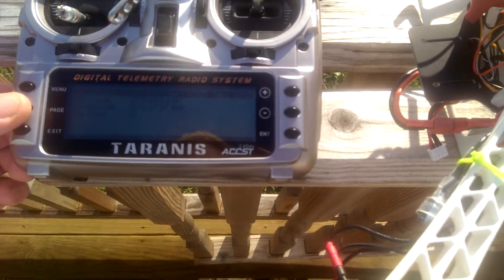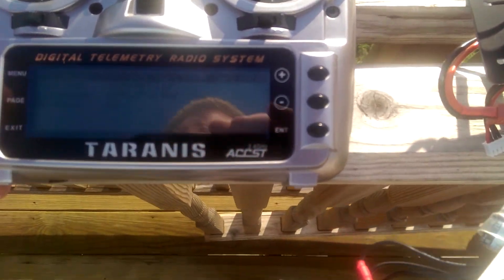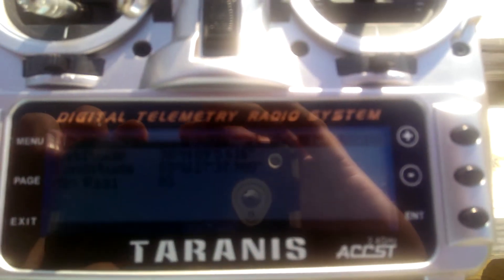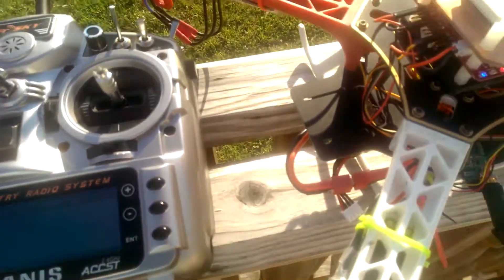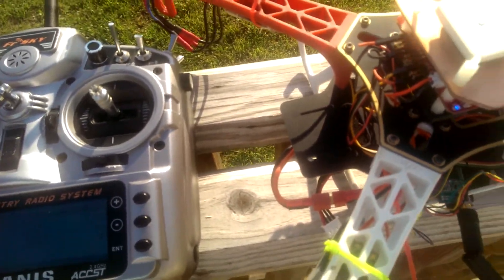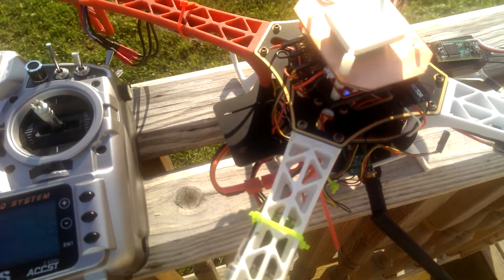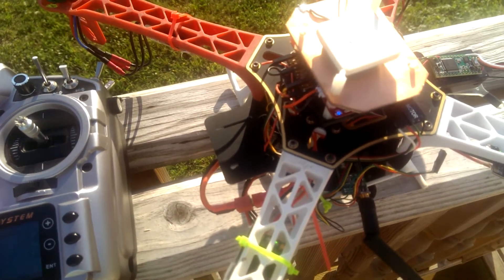Don't know if you can see it or not — hopefully there won't be too much sun glare. It tells you latitude, longitude, your cell voltage, and your pack voltage.